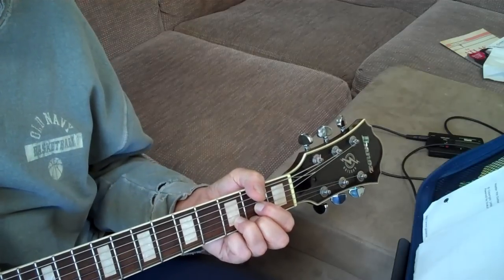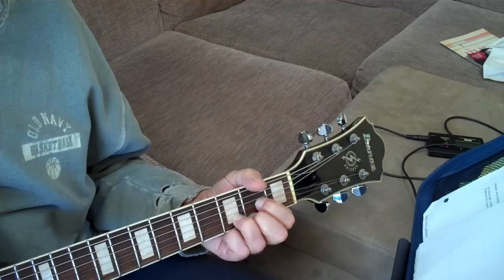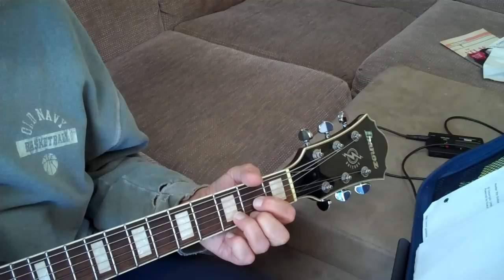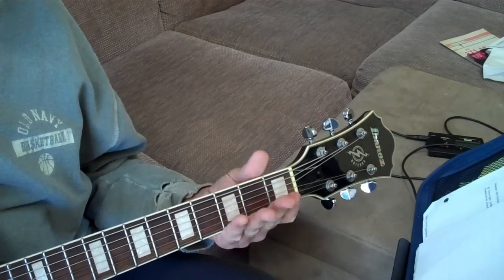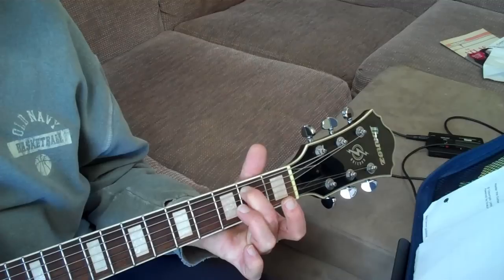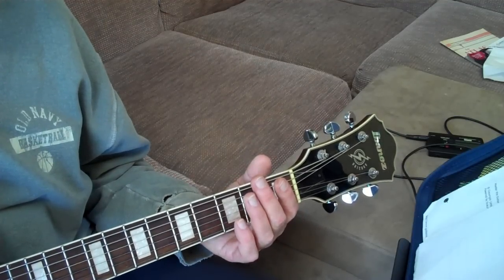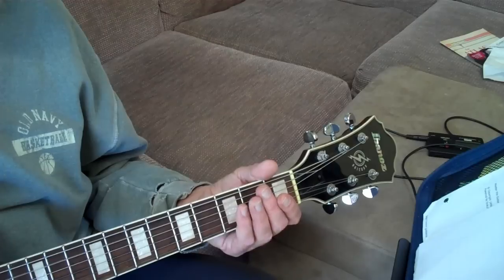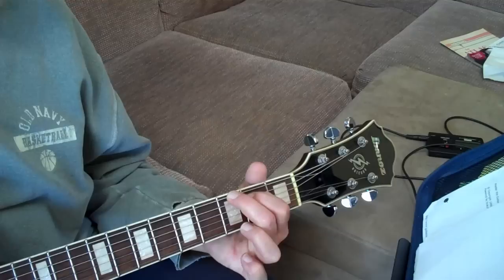So now this next riff — after you play this third riff, you go back into your G in the same rhythm. After you come out of your D, you go right to two opens on the A string, two at the second fret on the A string, one open on the A string. So it's all on the A string: open, open, two, two, open. And then you play your G.